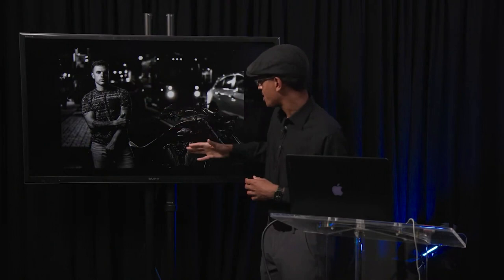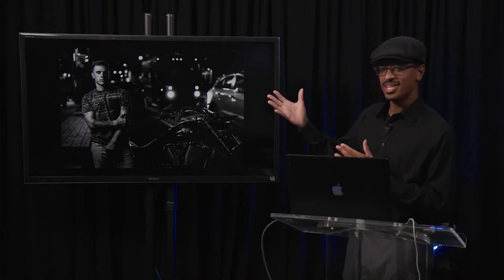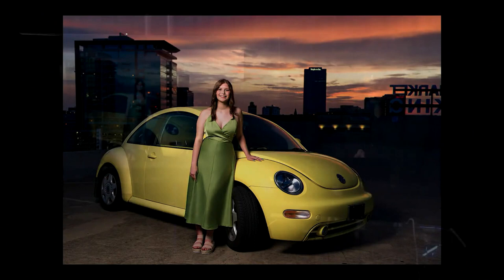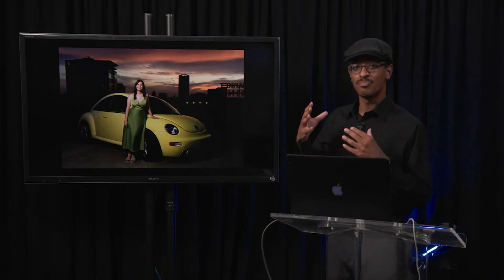A UPS truck happened to be driving by, which was also providing light on the opposite side and backlighting the bike. Being aware of those things when you're shooting is very valuable — technically I only brought one light, but the light in the environment really allowed me to have additional depth to my image. If you guys wonder about any of the technical details of these images, write me and I'll answer those questions.